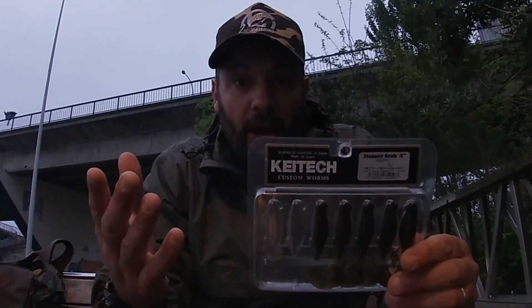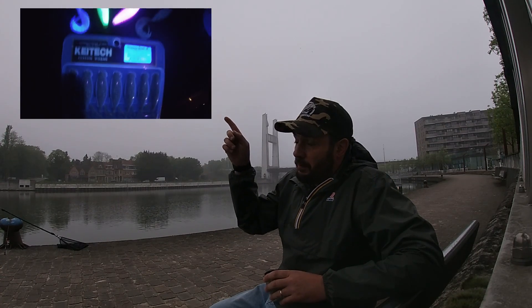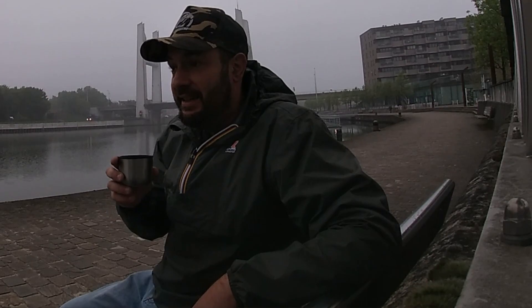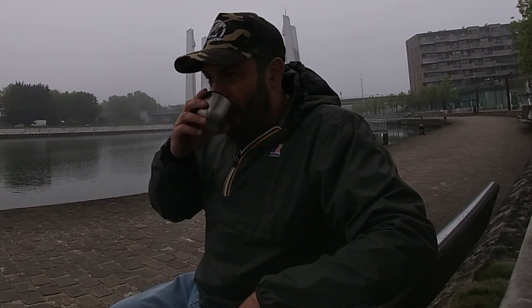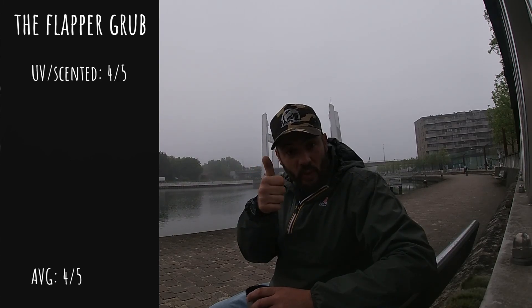It's a Japanese brand. It's a grub, so it's fairly pale. I've used them before and caught loads of fish — perch, Zander, that's about it. The Flapper Grub is UV — look at how they look in the dark, incredible! They are also scented; it says here strong squid scent, and they absolutely do stink of squid. So I'm going to give them a 4 out of 5 for UV and scent. Well done, KTAC.